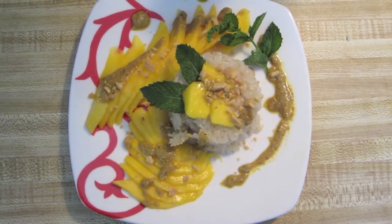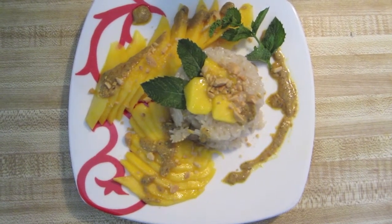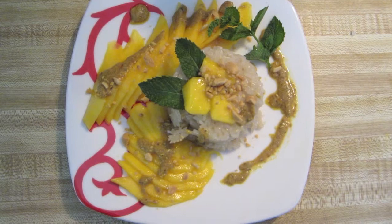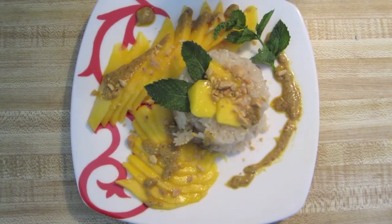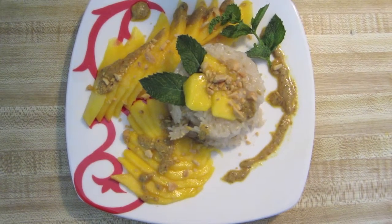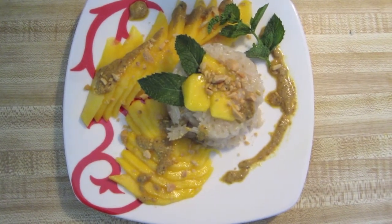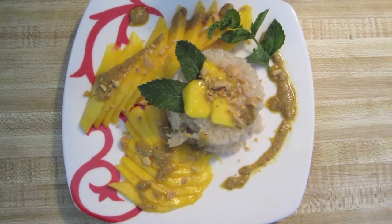Well, there you go folks — mangoes with sweet sticky rice, yellow curry, and mint for garnish, some peanuts. You ever notice red curry is red, green curry is green, yellow curry is... that's enough said. Hope you enjoy — catch you later.